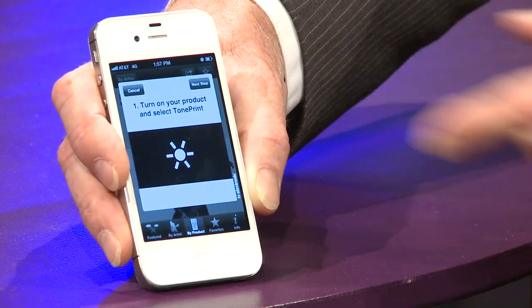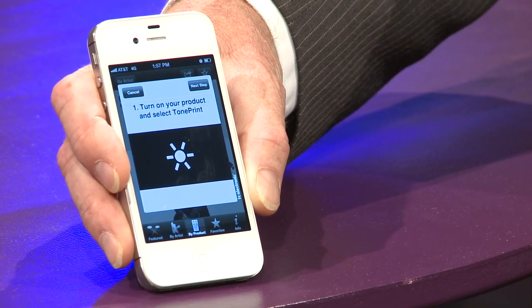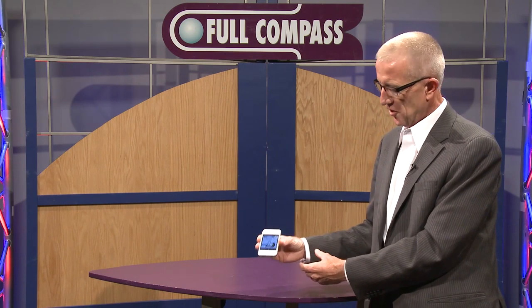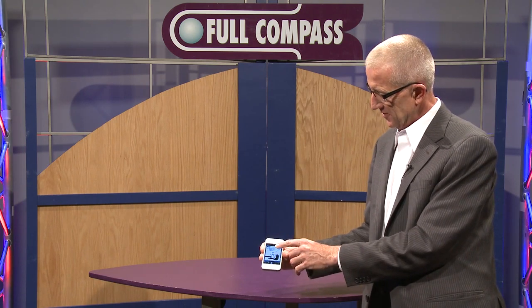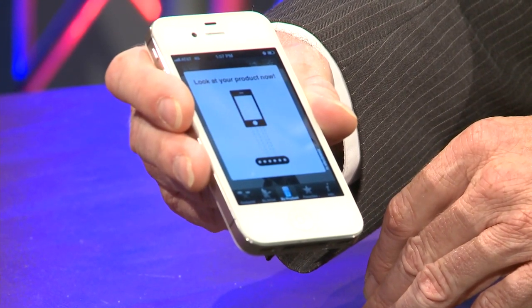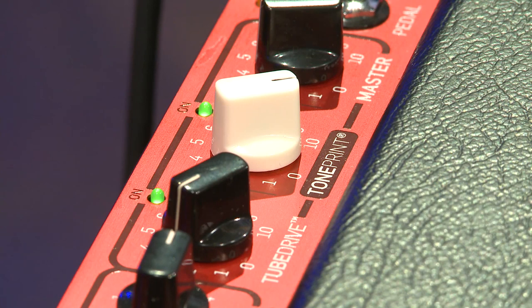I click on the screen and it gives me a series of simple instructions to follow. You want to make sure the volume control is turned up on your bass guitar. Then you'll see the trick: you actually hold the iPhone just across the top of the pickups. Once you've done that, you hit the go button — you'll see it count down, you'll hear a sound — and it has now downloaded from the phone, magnetically connecting to the bass pickup and updating the amp with the new pedal.